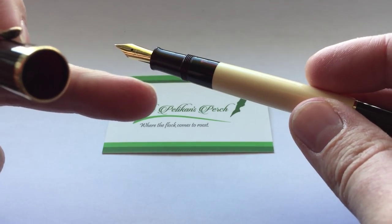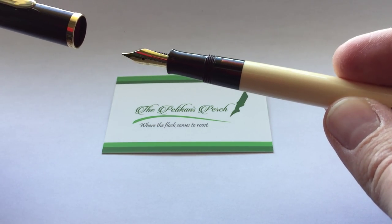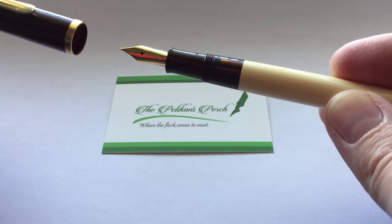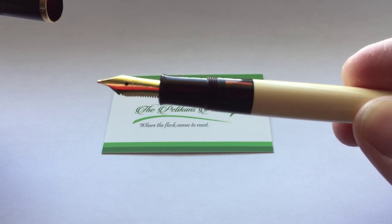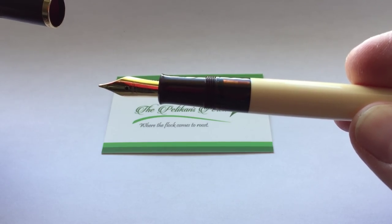It is filled with ink right now, but it has a nice kind of dark brown ink window, which also looks very well. Of course, as a standard on the M200 series, you get the gold-plated stainless steel nib. This pen has a fine nib.